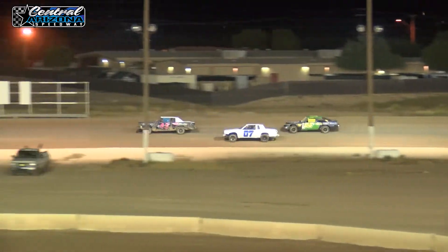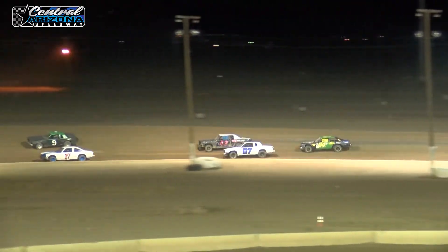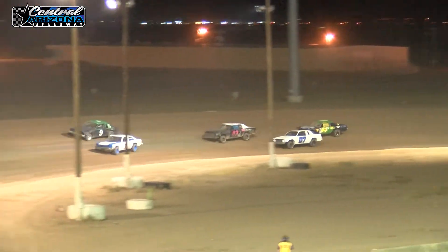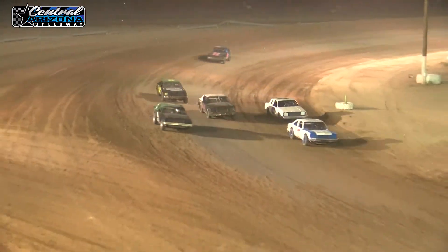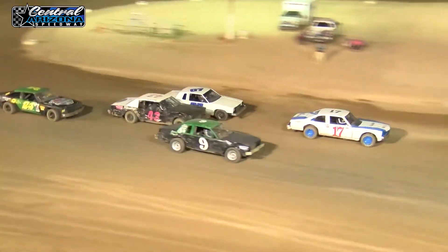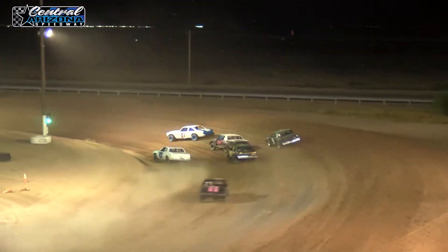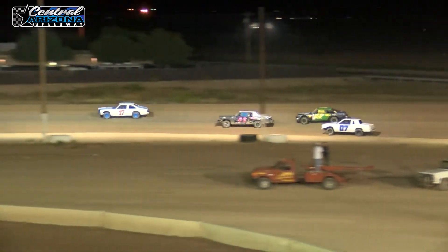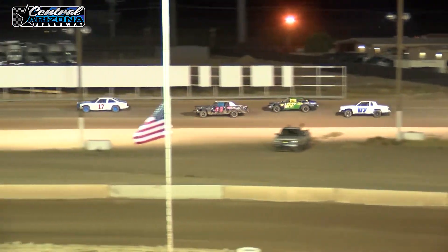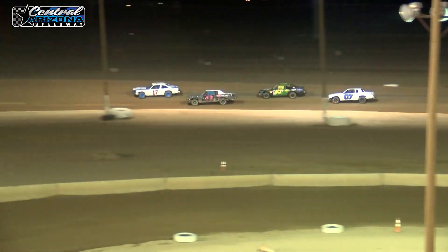O'Connor still out in front, getting pressure from Rusty Smith right now going into turn 3. Smith takes it down low, O'Connor still up high. Smith gets a little sideways, hasn't got the spot — he's made the pass. Going into turn 1, makes the pass, gets the spot. As O'Connor makes all kinds of mistakes, loses all the positions — goes from the front of the house to the back of the house in one lap.